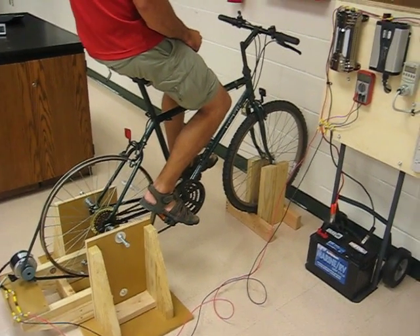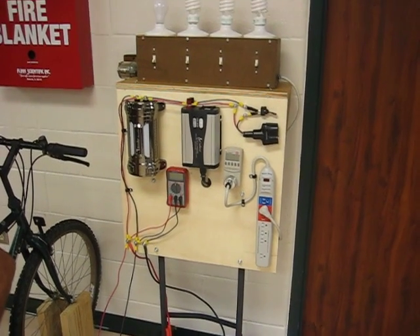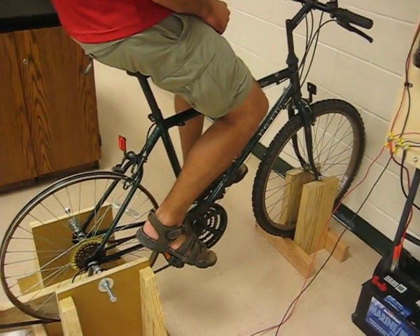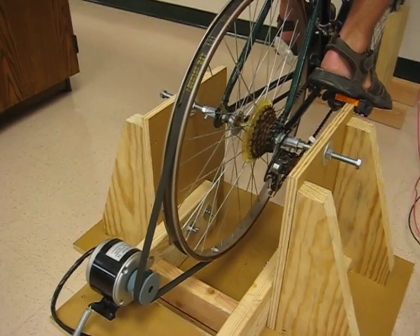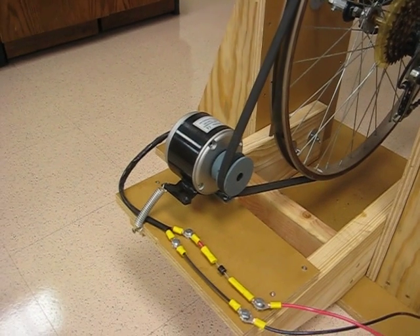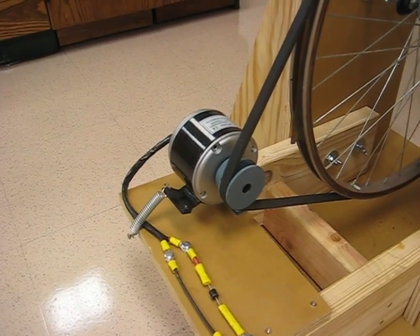Here is our final version of a bicycle generator with the electronics to control 12-volt applications as well as normal household light bulbs and different appliances. We built a wooden bike stand, basically made out of plywood and 2x6s, 2x4s, and 2x8s. Our electrical generator is a 24-volt replacement scooter motor rated at 250 watts.